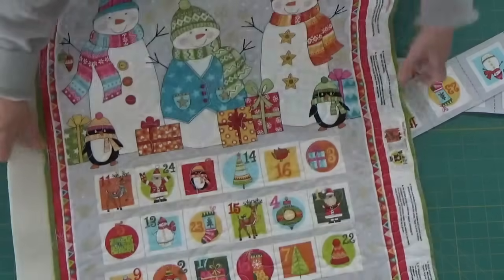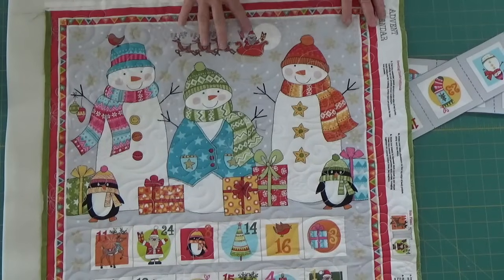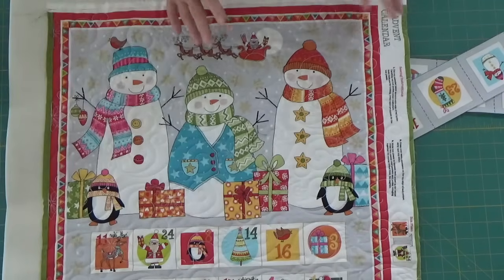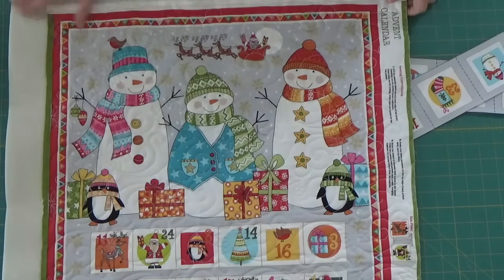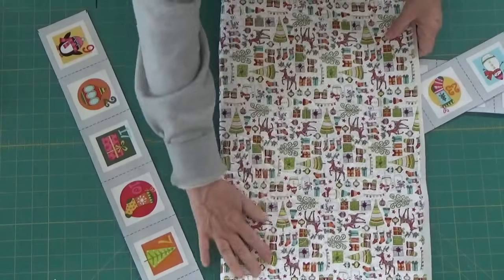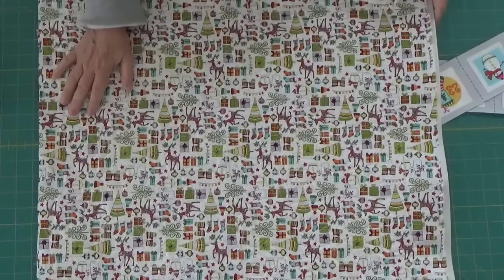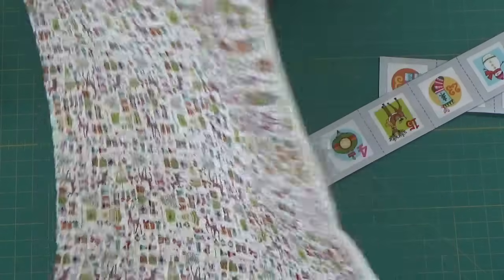I have gone ahead and quilted this. I wanted you to see it all quilted. The pattern didn't indicate to quilt it, so the pattern didn't call for the Soft and Stable, but I wanted it to be really stable so I did use that. I have quilted it on the long arm. Wait till you see the fabric on the back — this is the backing fabric and I'm also going to use it for the binding. Isn't that just adorable? I think it's one of the cutest backing fabrics for Christmas time I've ever seen.